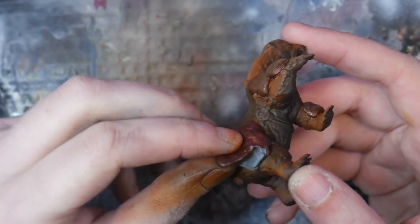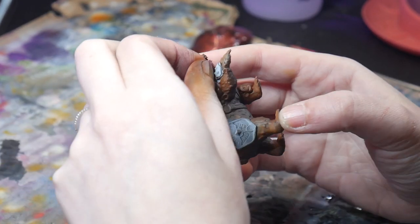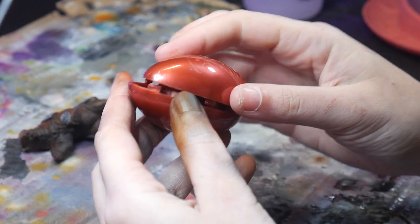As for longevity, I'm not quite sure. I've been using the same Blue Poster Tack for years, using it over and over, getting it covered in paint, and it's still going. But I haven't put Silly Putty through as many paces, so I'll get back to you on that later.